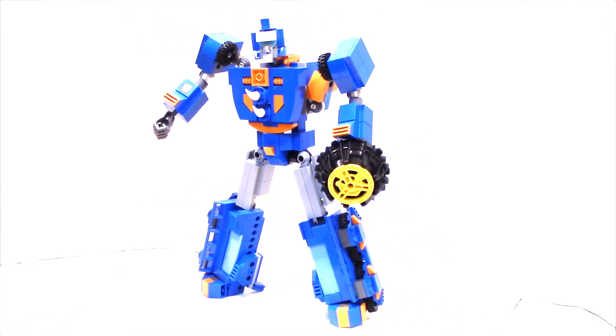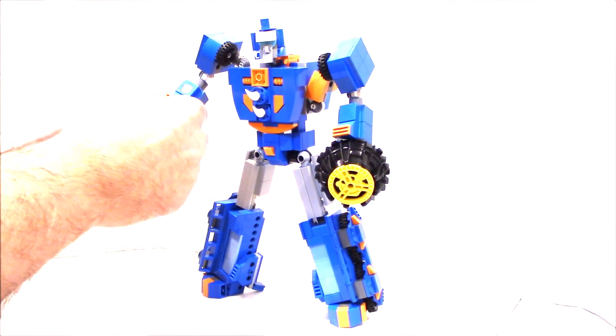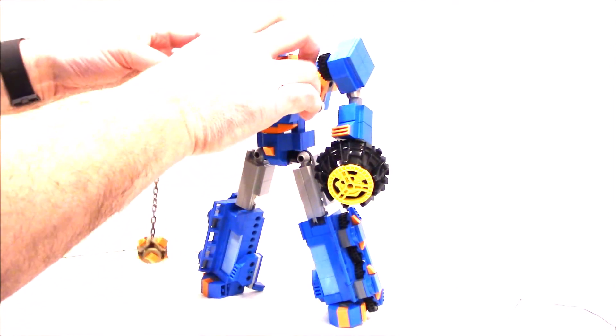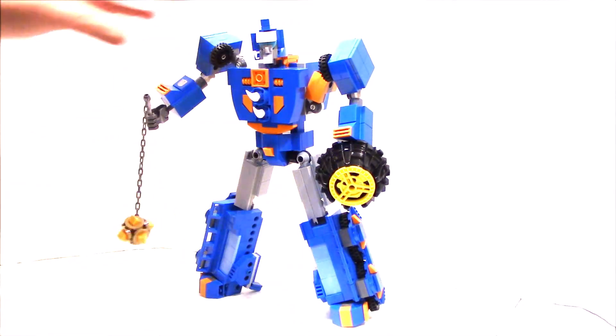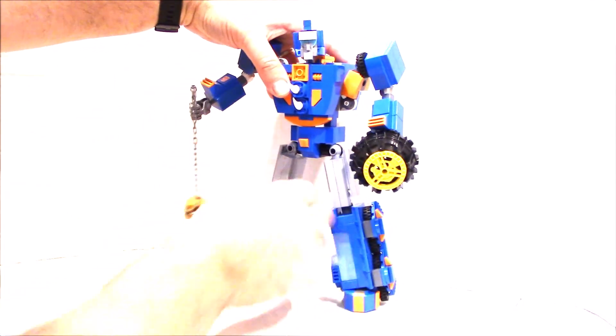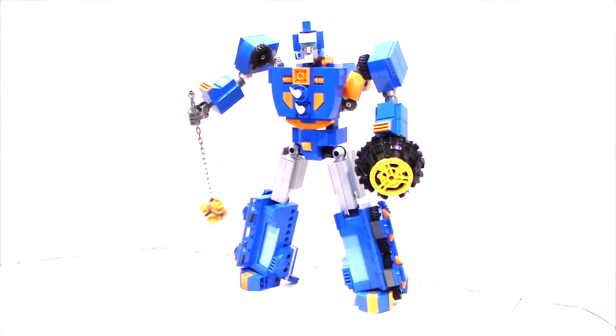And then we've got his mace weapon, which you put in his other hand, and he is ready to battle other Cybertronians in the pits — in the coliseum — for the Quintessons.